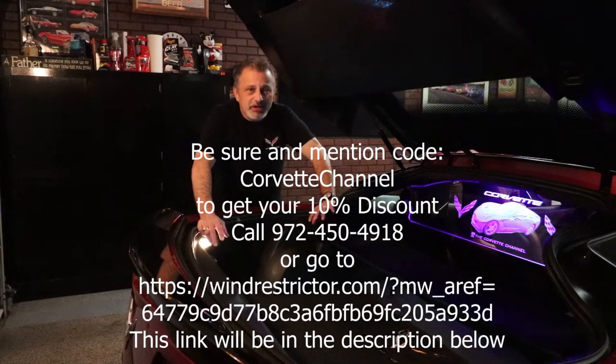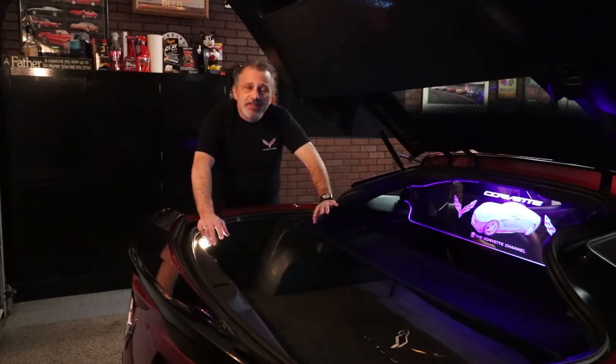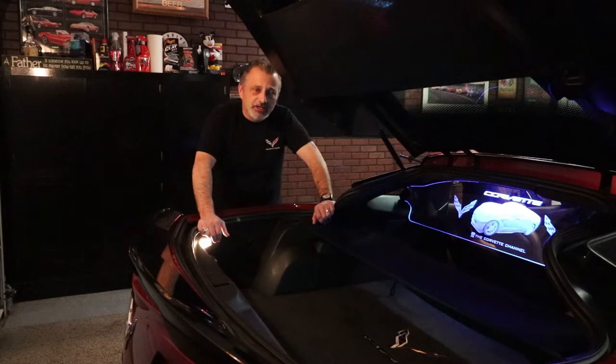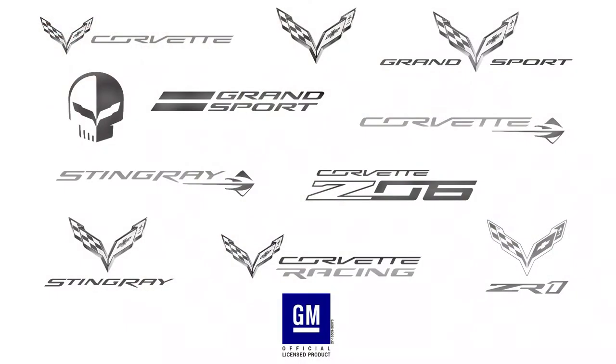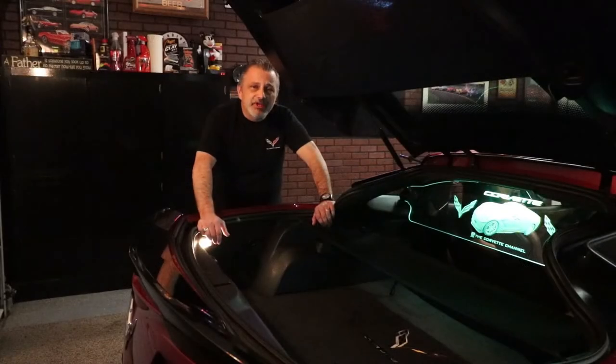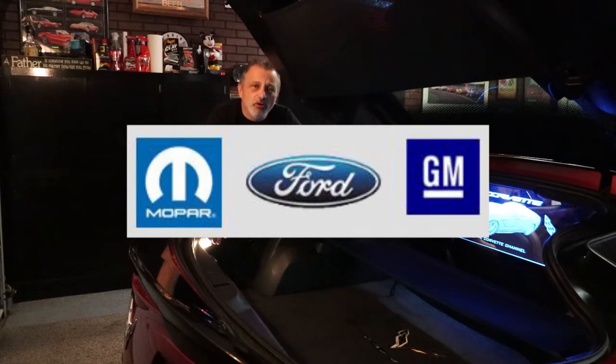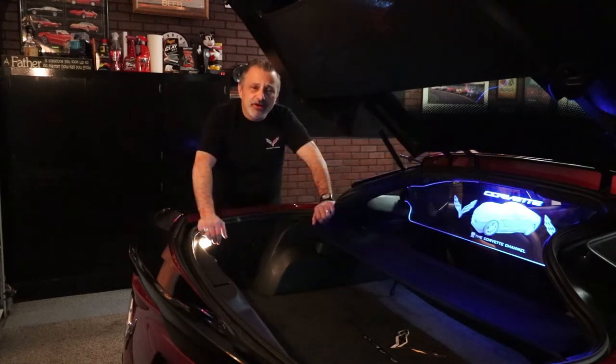Let me tell you about the product. It's a genuine licensed product from GM, and they offer a whole bunch of different emblems and logos that you can put on it, or they can help you make a custom one. They not only make them for Corvettes, but they make them for other brands also — Chevrolet, Ford, Mercedes, a whole bunch. So check out their site. I'm sure you'll really love what you see.